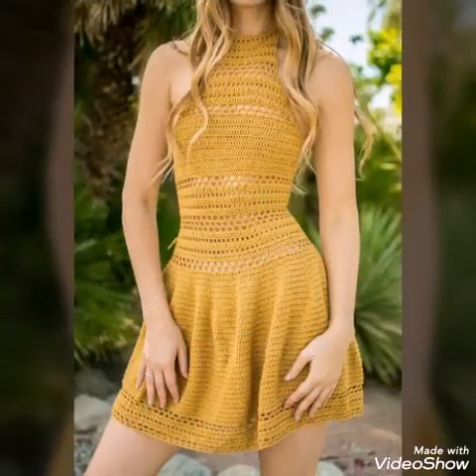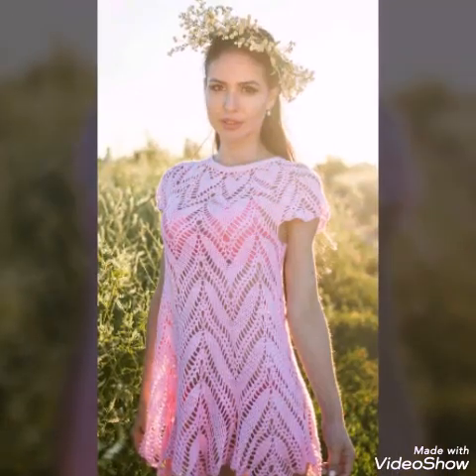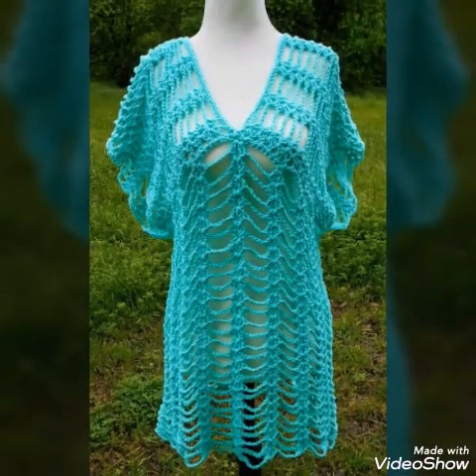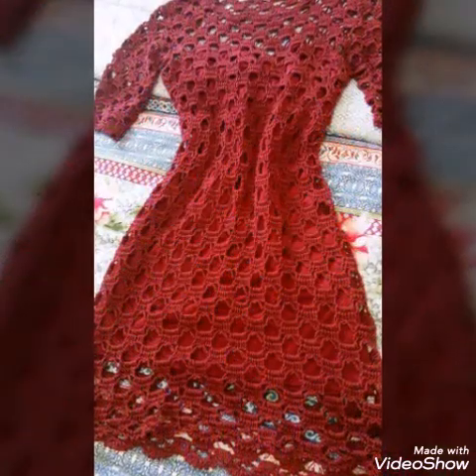Just in 3 to 4 days, because these are quick and easy designs. You will use 3 ply yarn to make these dresses, and you can use cotton, soft polyester, or any other 3 ply yarn to make these dresses.